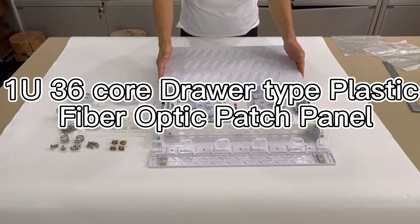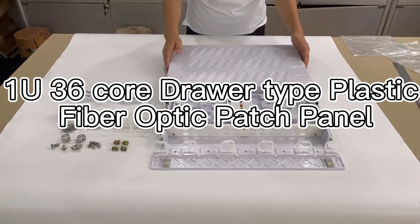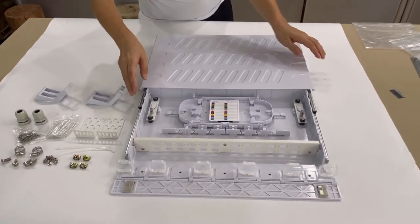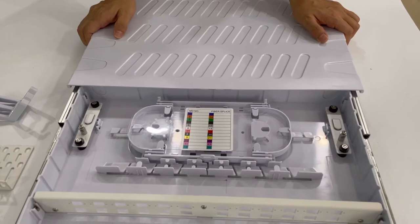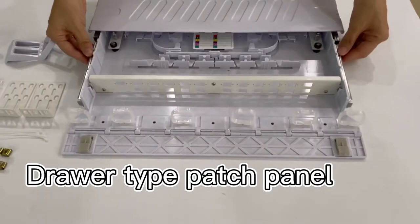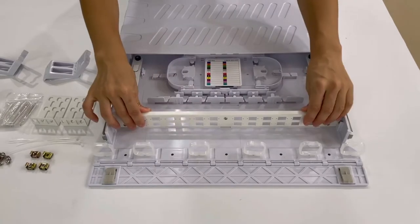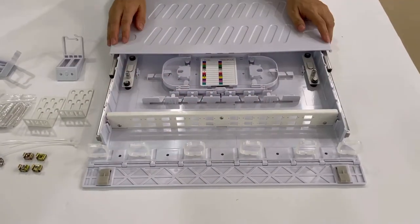Now introducing our plastic touch panel. It's 1U for 19-inch rack mount in cabinet. The cover is plastic and the whole body is plastic. It has a metal drawer, and this adapter panel is metal. The others are all plastic.